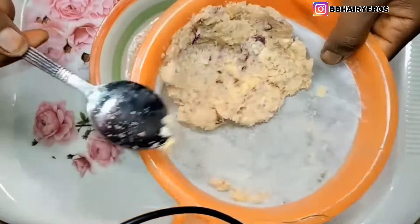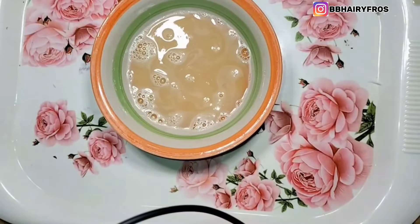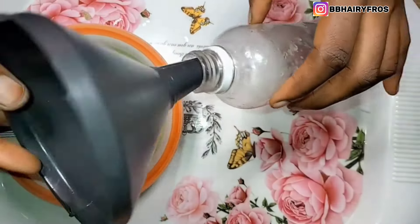After blending, sieve it out with a spoon and your sieve — just use your spoon to press it down so that the juice can come out. After that, I'm going to be transferring it into a container. If you have a bottle applicator, you can use that as well, along with a funnel for easy transfer.